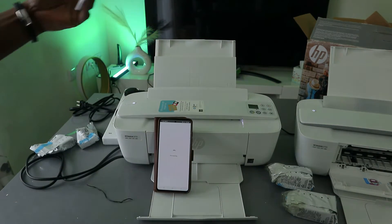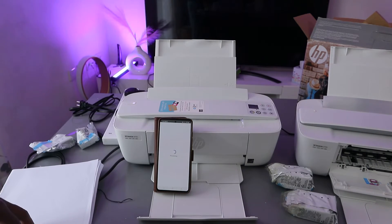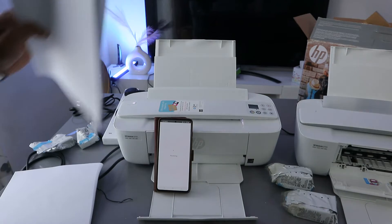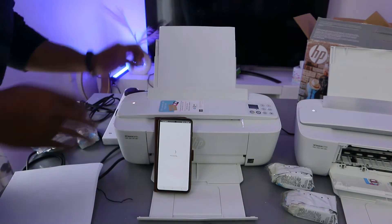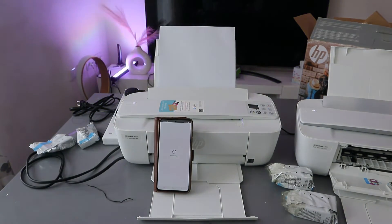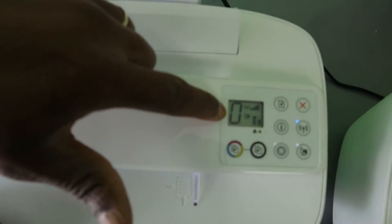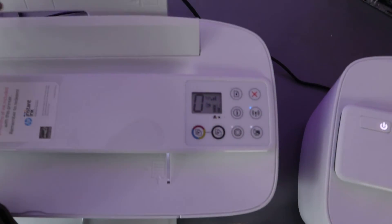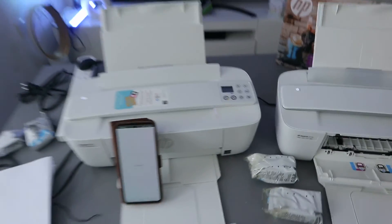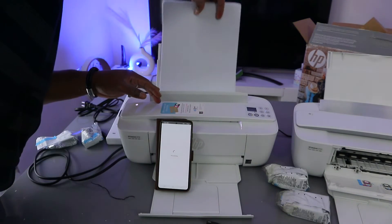The next step is to load paper into the paper tray. Add a small amount of paper and adjust it accordingly. If you remove the paper you will see a warning sign indicating that paper is missing, so make sure to load the paper and proceed.